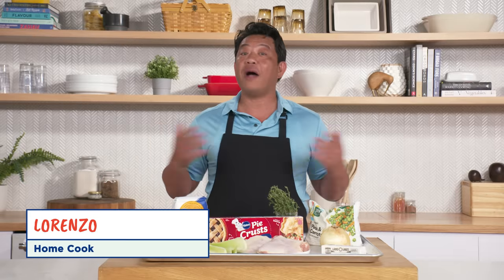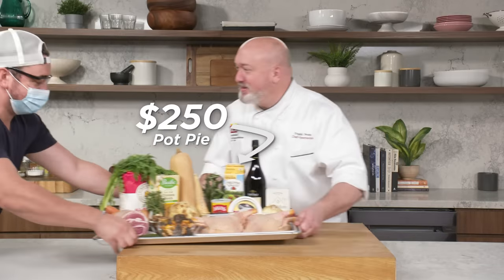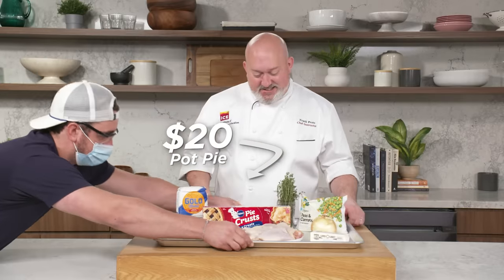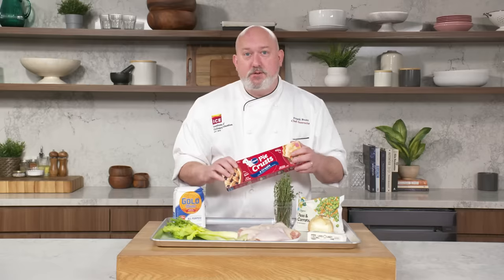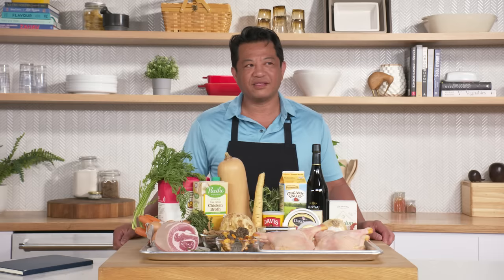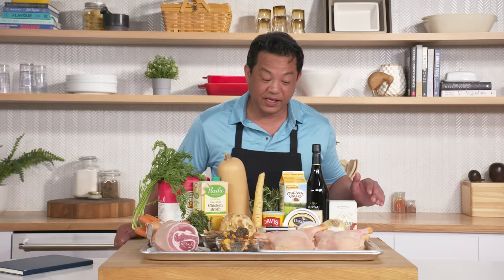Hi, I'm Lorenzo. I'm a home cook. And these are my $20 pot pie ingredients. It's a lot less than mine, but I'm sure I can do something with it. Why don't they look like chicken? It's a different kind of bird, I bet. Or else it's really bad chicken.